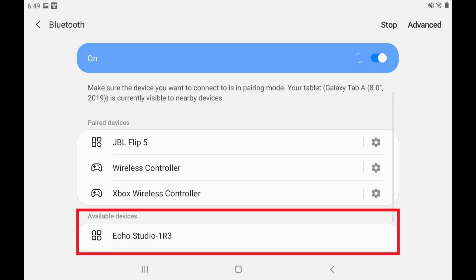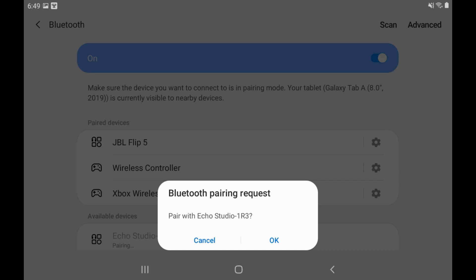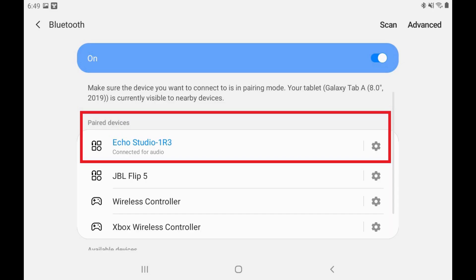Step 8: Locate the name of your Echo device in the Available Devices section, and then tap it. A Bluetooth pairing request window is shown. Tap OK in this window. Your Echo device is now paired with your Android device and will show up in your list of paired devices, which means you can stream music and other audio from your Android device to your Echo speaker via Bluetooth.